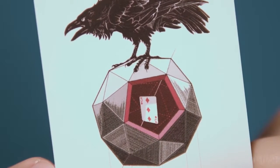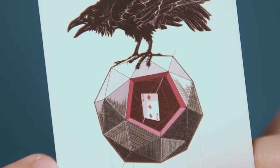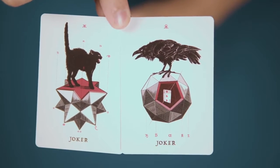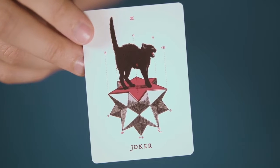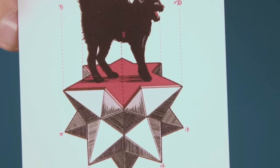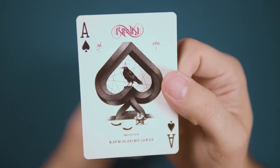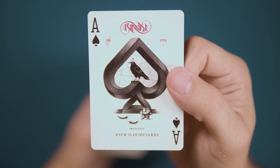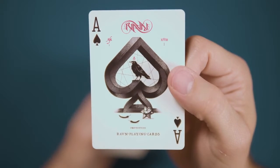This joker features a three of diamonds revealed inside a cutaway. The other joker features a shrieking black cat, back arched in defense, on a star polyhedron that has been sliced flat to provide a platform for the cat to stand on. The ace of spades takes a page out of the MC Escher book, with the bird standing inside an impossible shape spade pip.